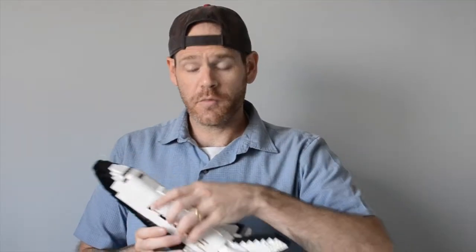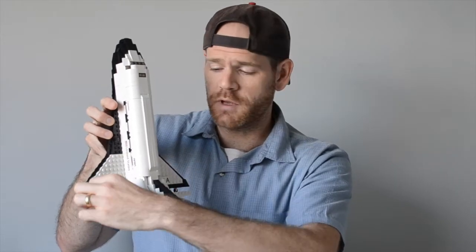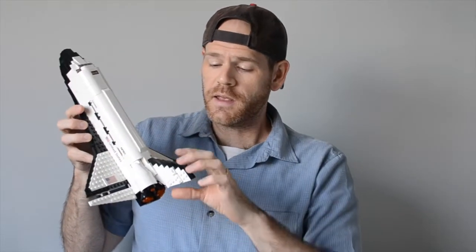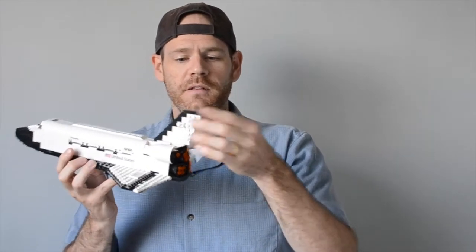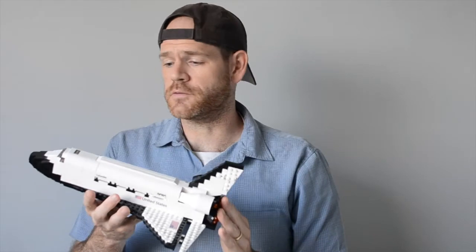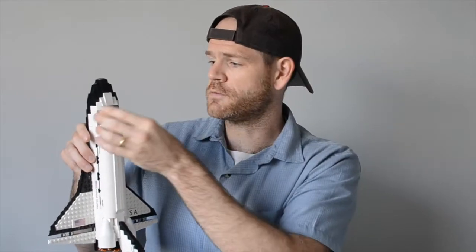Now let's talk about the orbiter itself. On STS-1 and Columbia, the black part of the orbiter went down much further before the color changed to white. We've also redesigned the tail section — you can see it has that split elevator piece at the back that's sort of famous from a lot of photos of shuttle landings. We've really increased the roominess of the cockpit. We put two of the little microfig guys that come from the Saturn V set in there. Tons of space — we've redesigned the cockpit a lot.